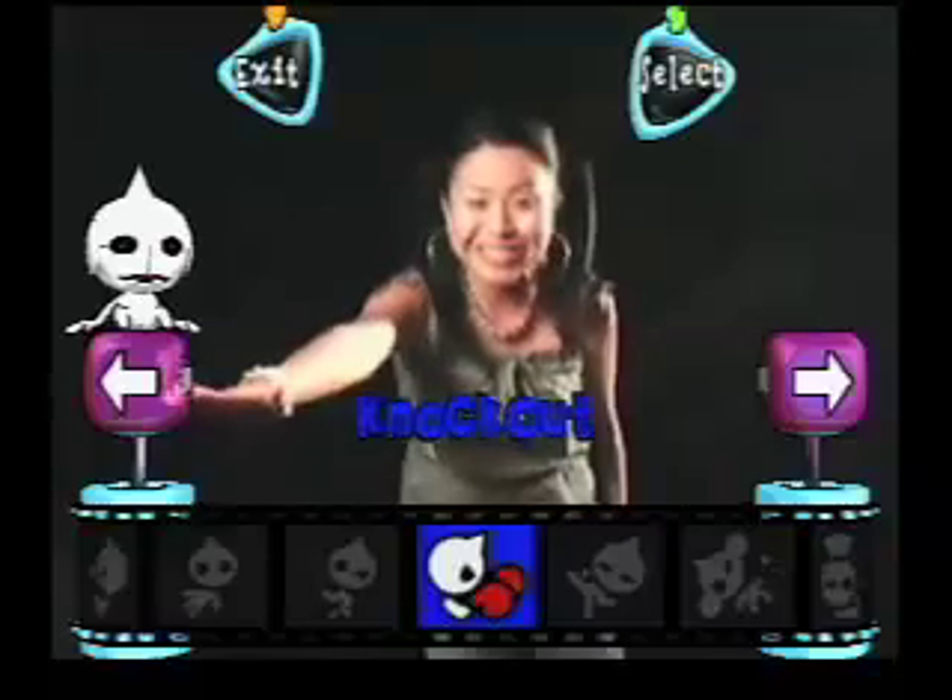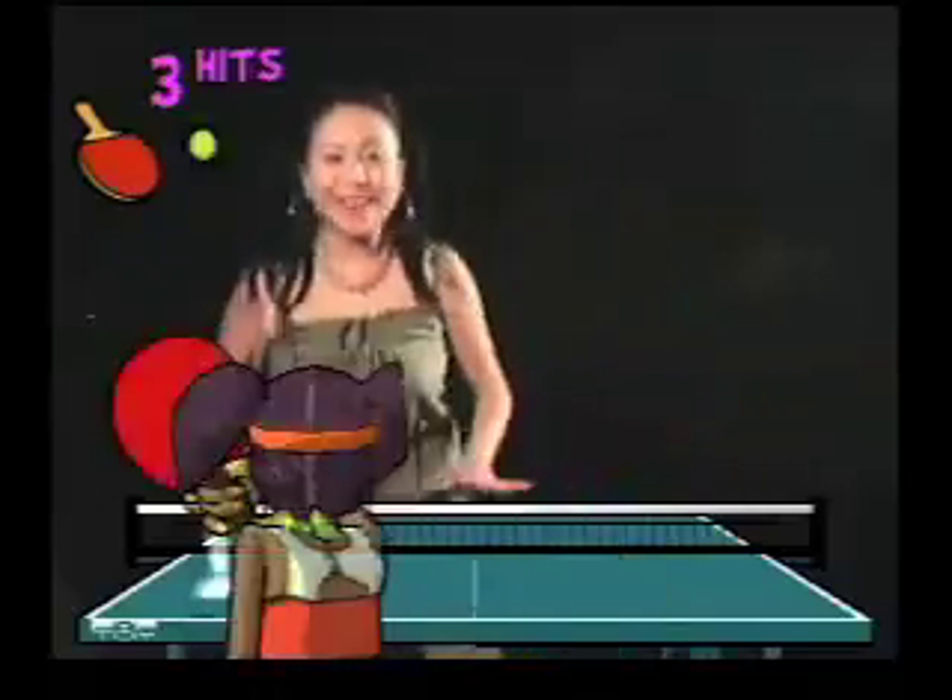It's really cool. Let me show you how it works. This game is a very popular sport in Asia called table tennis. It's simple — the ball comes at you and you whack it! I sure like whacking balls.